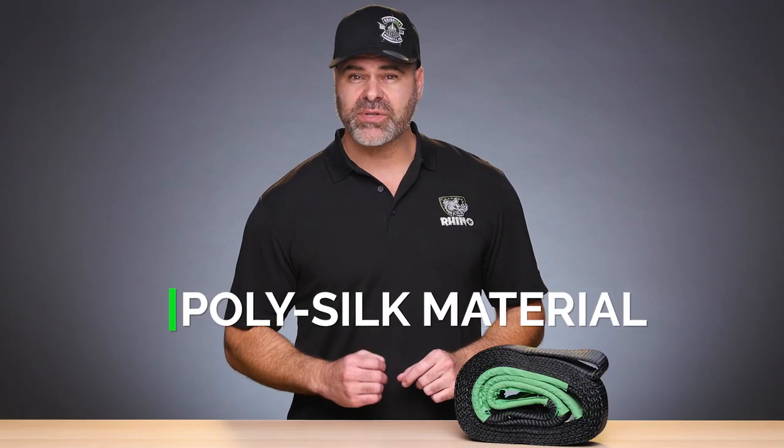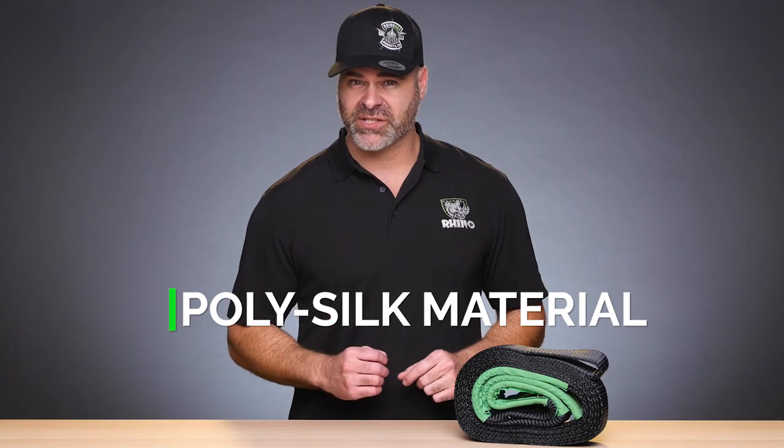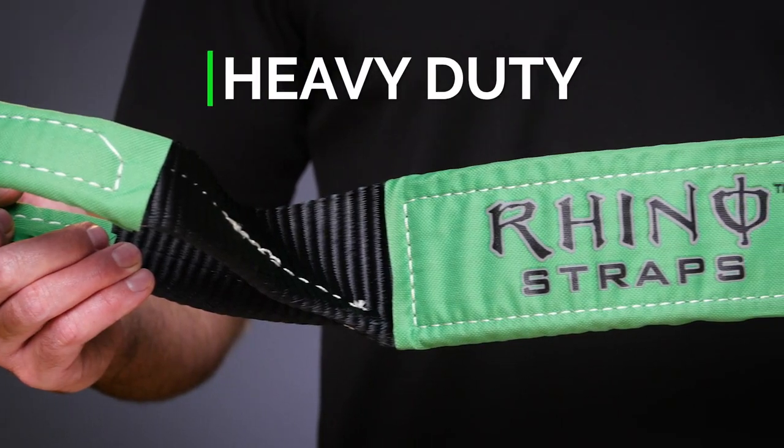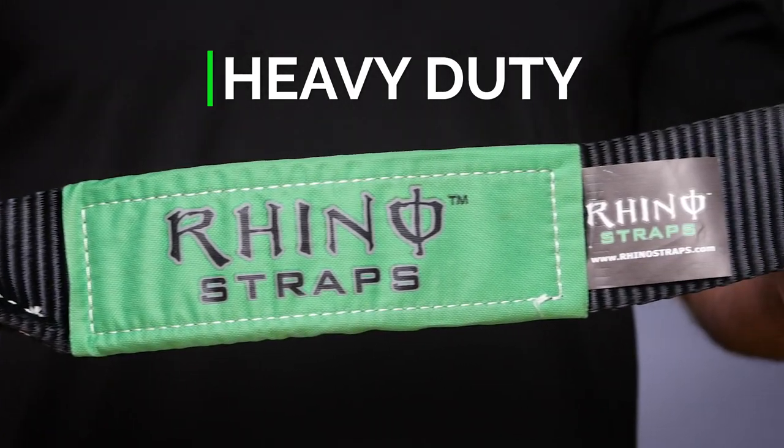Made from Rhino USA's exclusive poly silk webbing with 12% stretch, but don't let the softness fool you — it's tough. It also features triple reinforced loop ends and heavy-duty sleeves, so you'll never leave a buddy stuck in the mud.